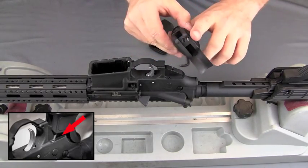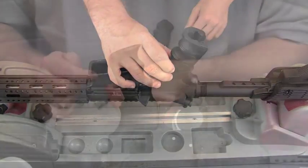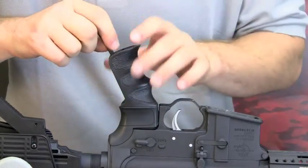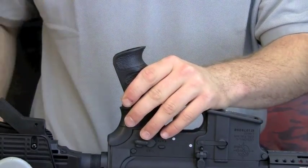Insert the safety selector spring into the designated hole on the ATI AR-15 pistol grip. Now slide the pistol grip into place. Insert the grip bolt through the bottom of the grip and tighten using a 3x16 inch standard Allen wrench.